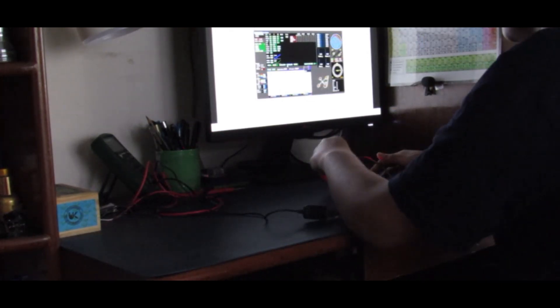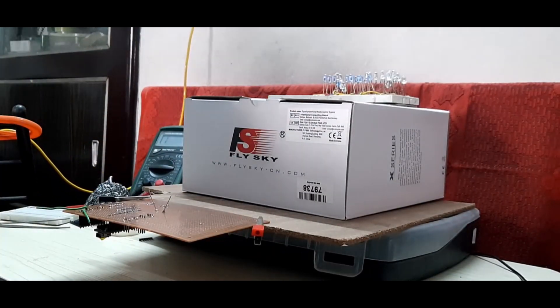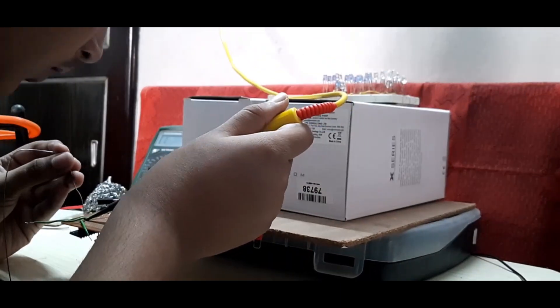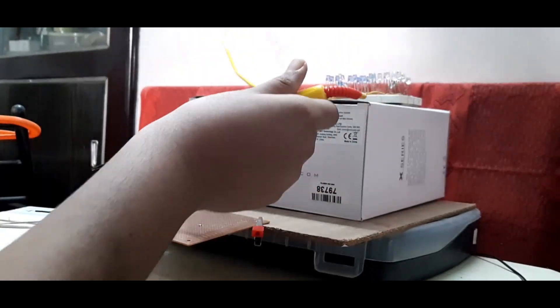I started by exploring documents and videos over the internet and started figuring out ways I should proceed. After making a brief outline, I started making the first prototype over a breadboard and brought together all the sensors and the processor.